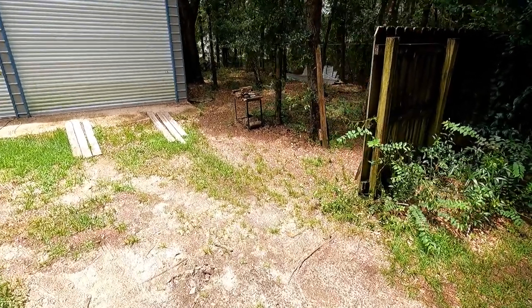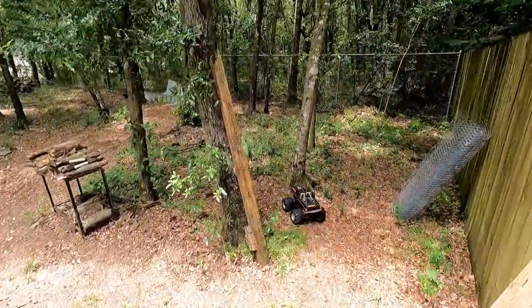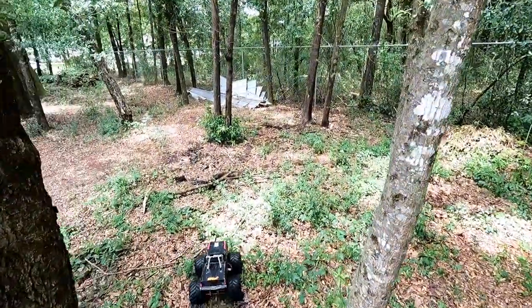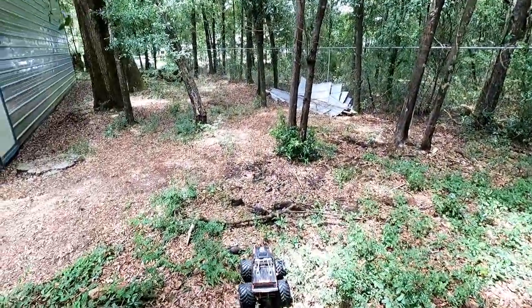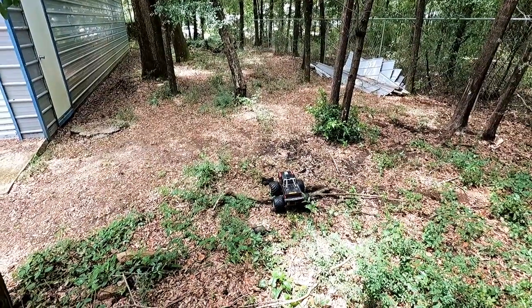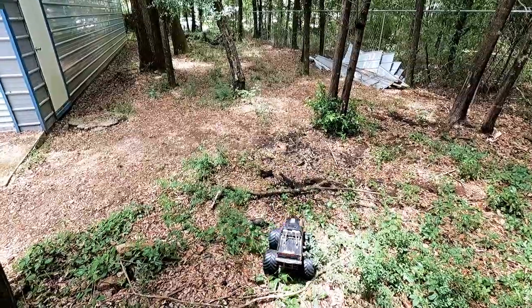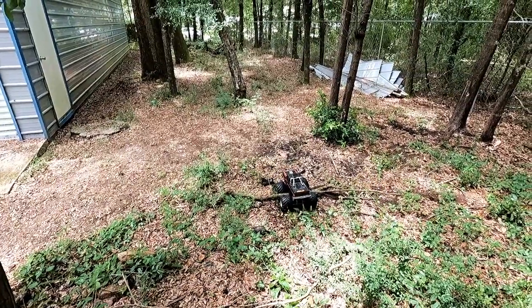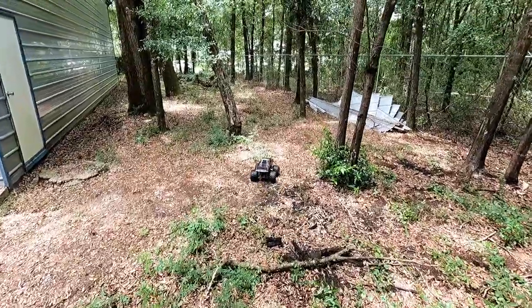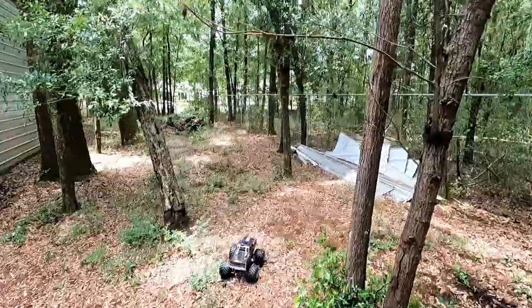Taking the Clodbuster out here. Let's see what kind of crawler it is. Kind of curious how it does through this thicker stuff. I never had stuff like this as a kid. That battery does not seem charged — it just doesn't seem like it has its normal power.